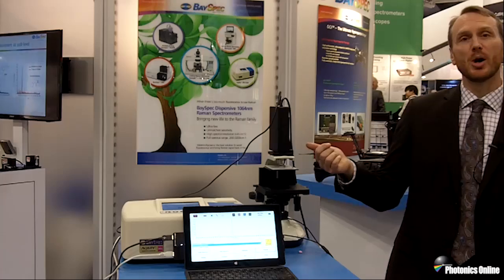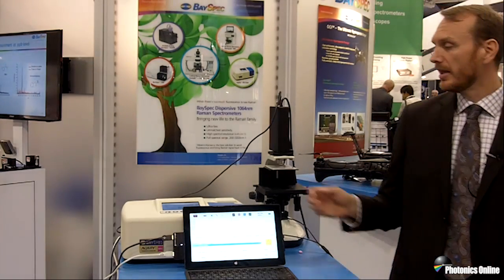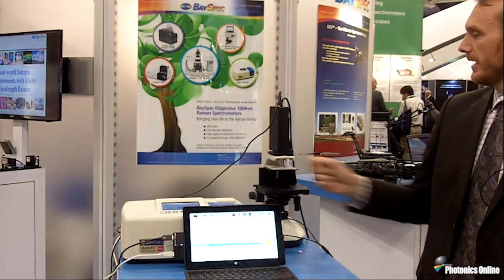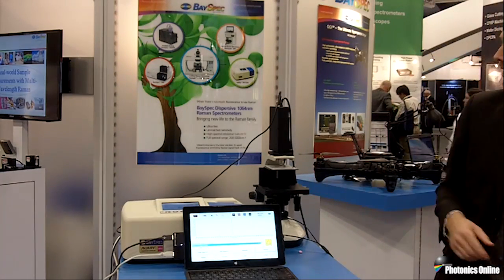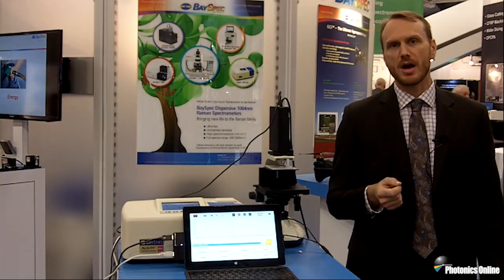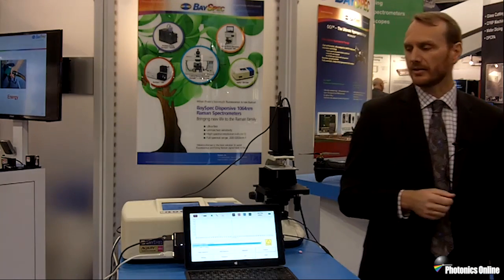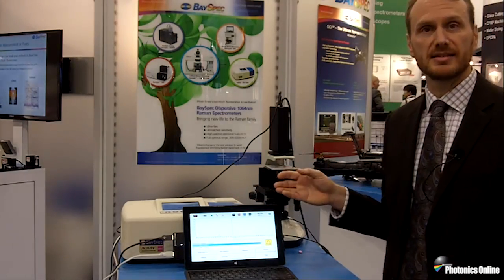This imaging probe is another example of the flexibility that we have with the Agility portable Raman spectrometer. You can direct couple to the system through a fiber port, getting the laser light from the system and then the Raman signal back in. This allows you to focus exactly onto your sample where you want the Raman signal from, to greater enhance the ability to get the Raman signal. In this case, this one is set up for just 1064.